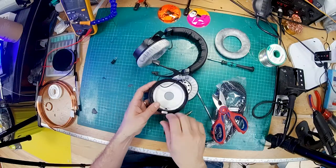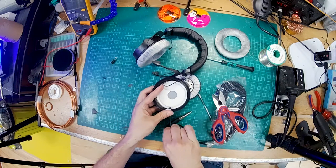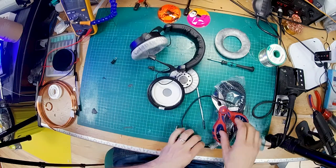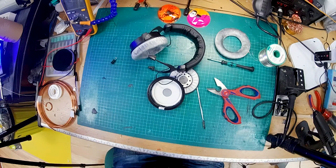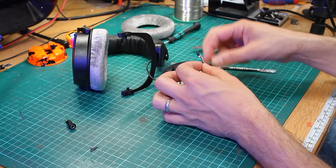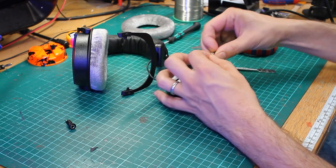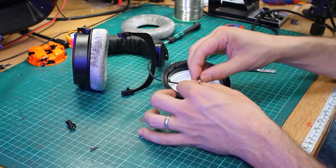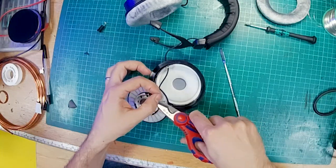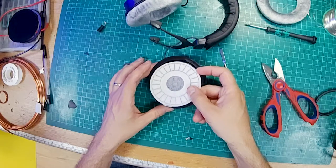We're snipping off where the main cable enters the housing. Obviously, once you've done that, there is no turning back. Let's discard that cable — actually, I've got a project for that so I'll recycle it. So now we have our driver with our three wires attached. It's knotted here — oh, it's knotted and glued on this one. So we'll just snip it just below the knot. Those wires should reach the hole nicely.